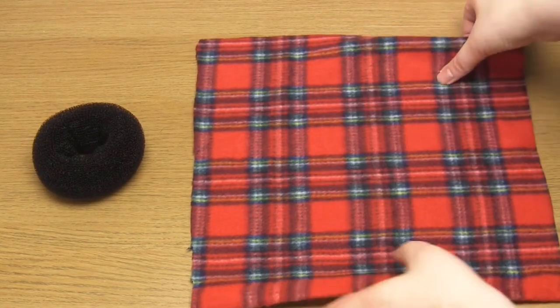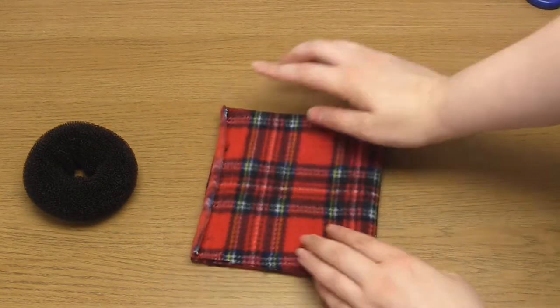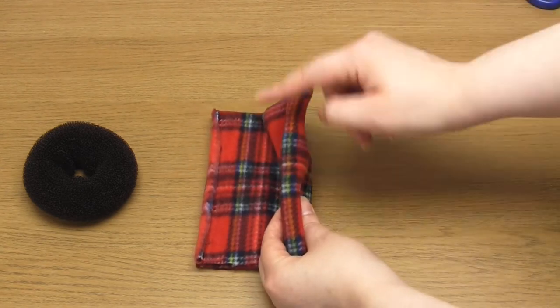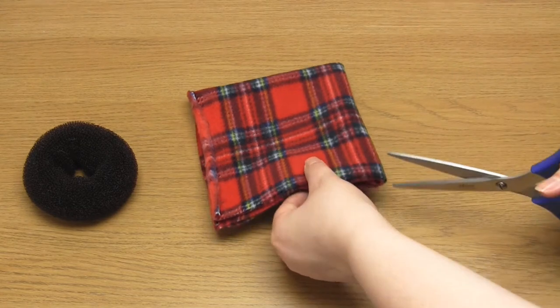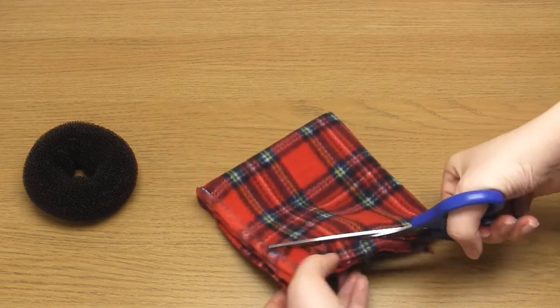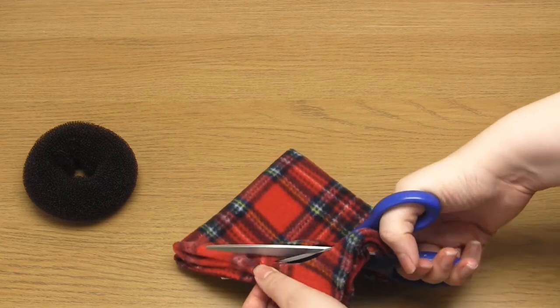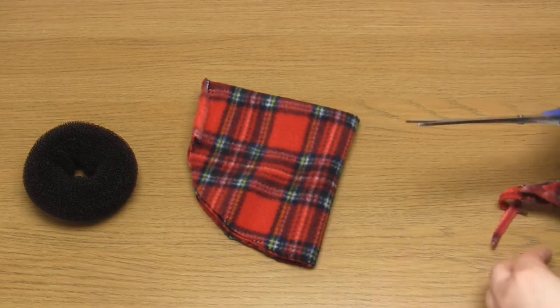Once you've cut out a square of fabric that's the right size, you'll want to make this into a circle. Fold it in half twice and then cut a curve like so. Make sure this curve is cut on the open sides of the fabric away from the folded edges. The result will be a circle of fabric that's just the right size.